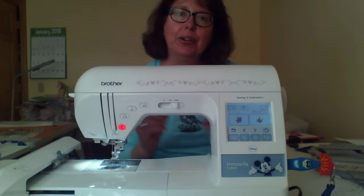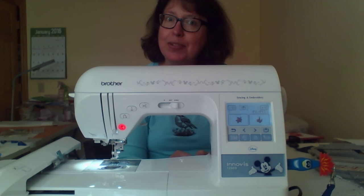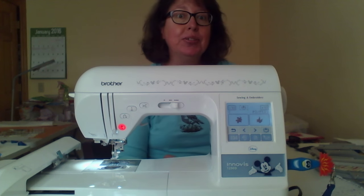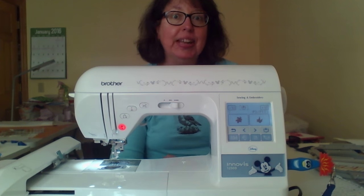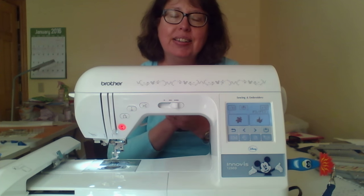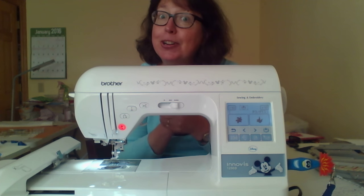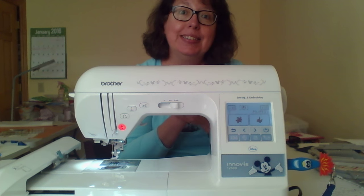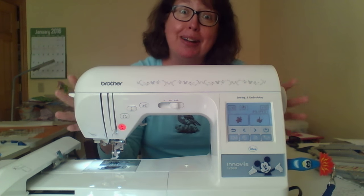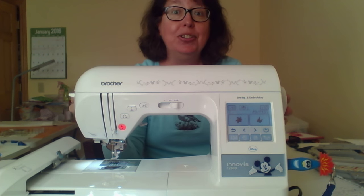The first thing is: find a reliable sewing machine dealer that you're comfortable with. Ask your friends and your quilt guild members where they go to get their sewing machine, and visit different ones to find which you feel most comfortable with. I encourage you — don't get your machine at a big box store. Go to a sewing machine place where you're going to get the service that you need for your machine.